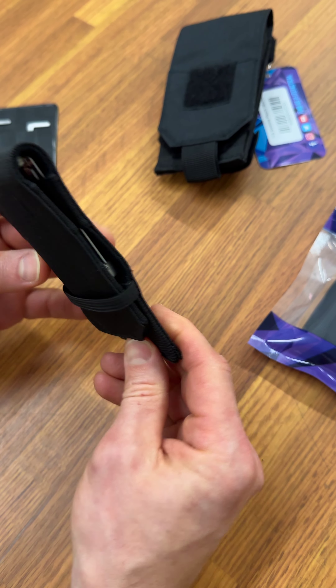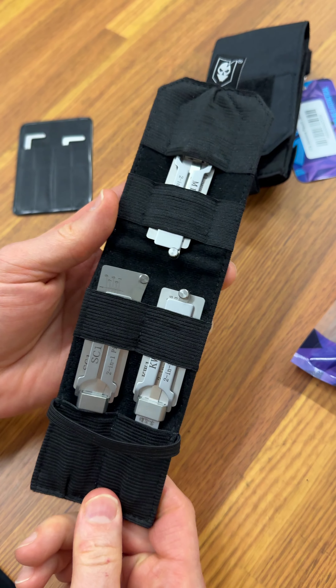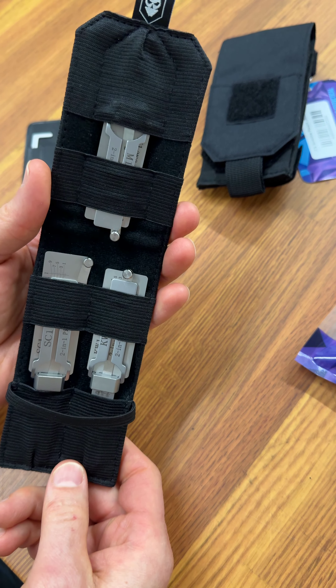Hey everybody, I wanted to introduce you to the new Leashie Trio Pouch. This is a very convenient way to hold the three common sizes of Leashie Picks that we carry.